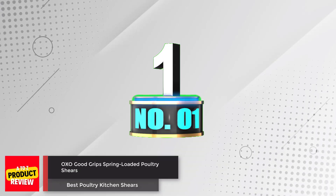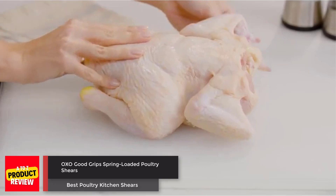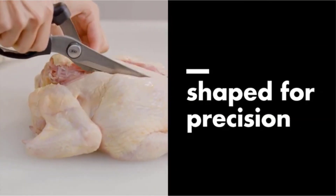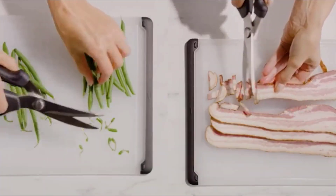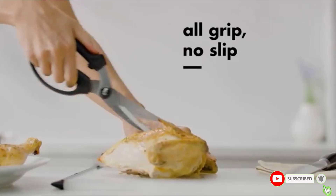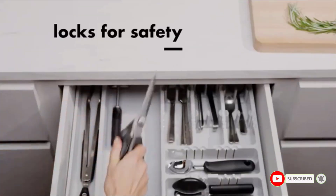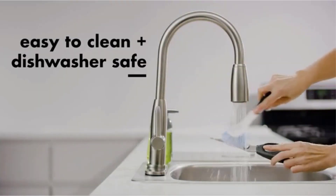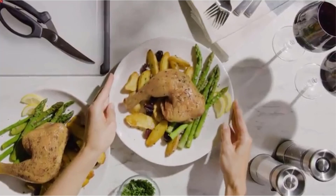Number 1: OXO Good Grips Spring-Loaded Poultry Shears. These black poultry shears have a suction and non-slip base that helps to minimize messes during use. The cutting pad is made of 100% food-grade silicone and is removable for easy cleaning. These shears are dishwasher and microwave-safe, as well as BPA, phthalate, and ointment-free. They are safe for children 6 months and older.